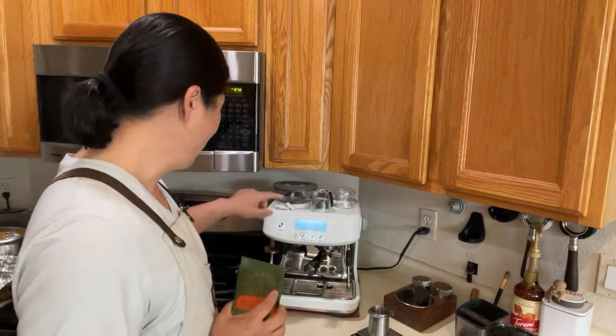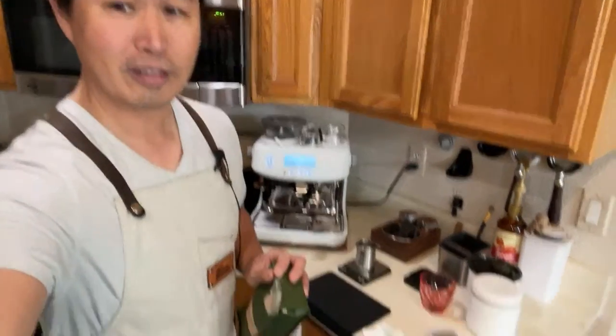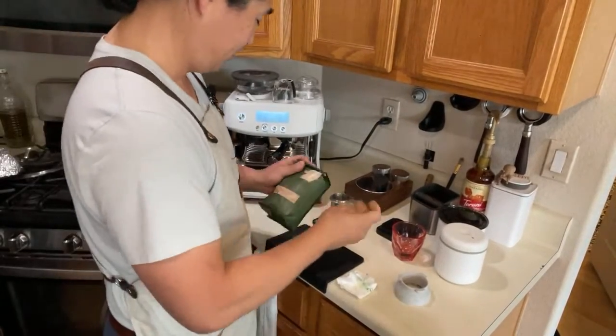My son wants to make some coffee, so I'm gonna let him use this and you get to see how my son makes coffee. After that I'm gonna dial it in for me. I'm just gonna let him make coffee his way. As for the grinder size, I have no idea the grinder size for this one — I'm just gonna set number 13 for now.